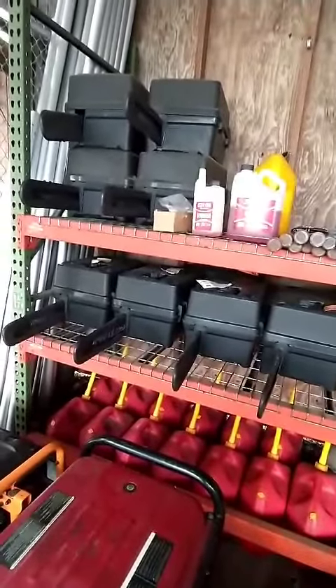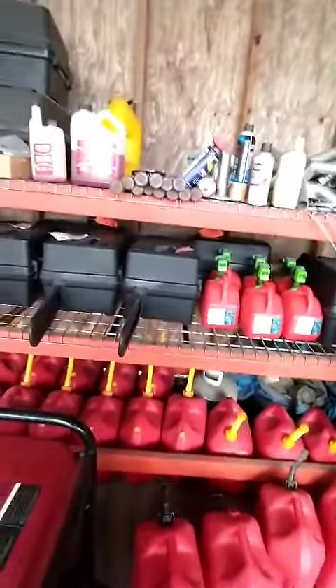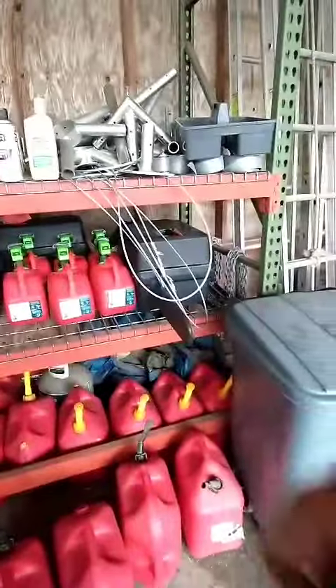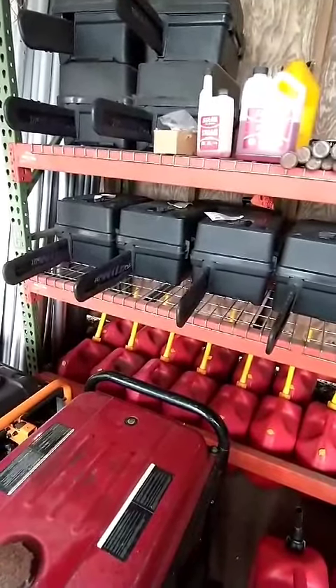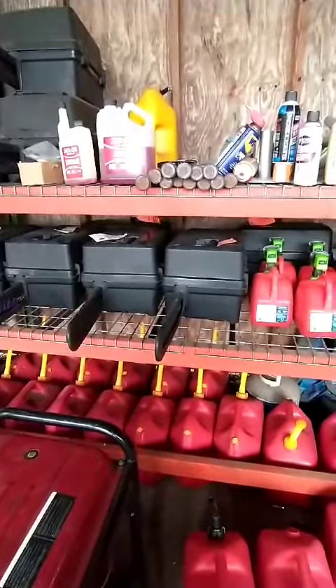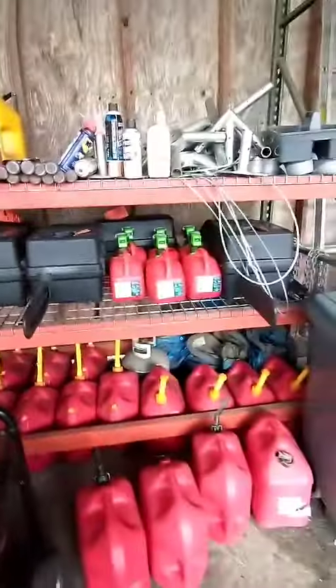I'm done with the saws I'm going to work on — I worked on seven of them. One is ready to go, four of these just need air filters, they've already been ordered and can be put in at the store, it's not that big of a deal. Two of them have more serious problems.